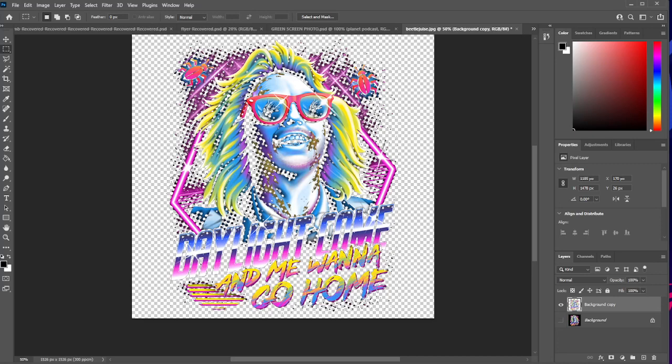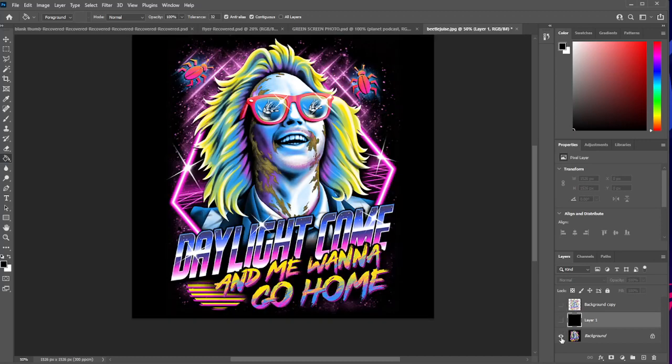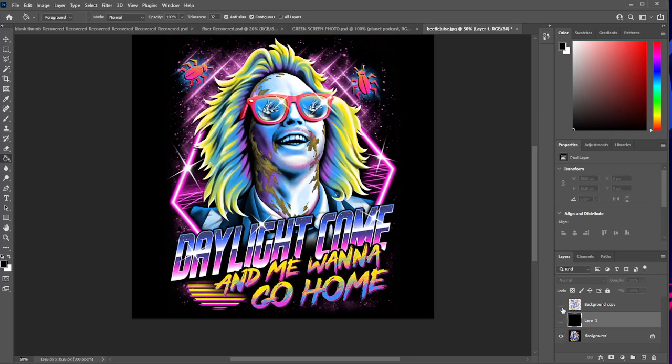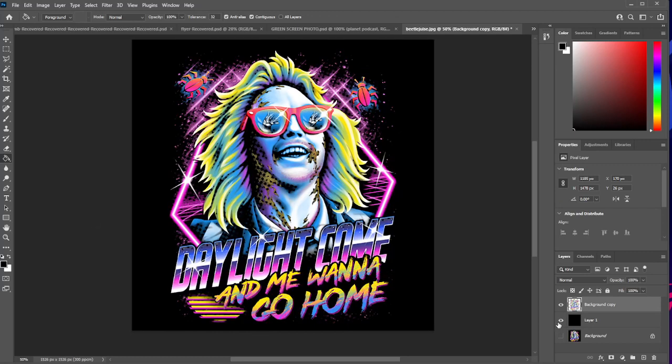What we'll see when we do that is this is what the image looks like without all of that in it. This removes pretty much all of the black from the photo. If you want to see what it's going to look like on a black background, we can create another layer below it and paint it black. This is our halftoned image. This is our original image — halftoned version versus regular version.